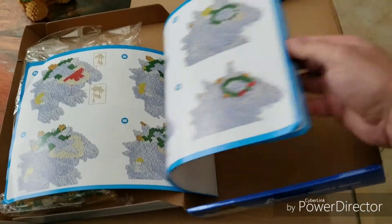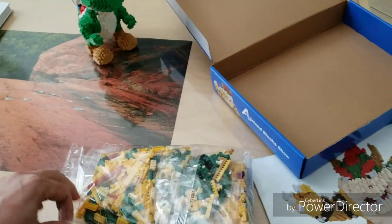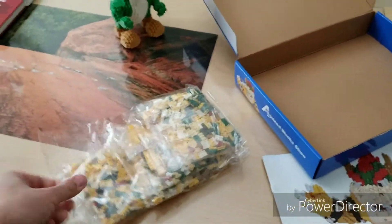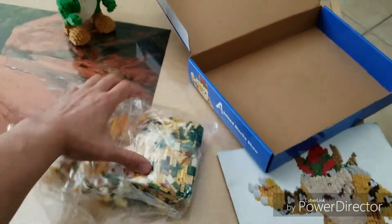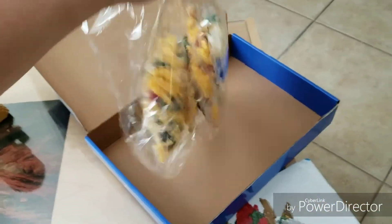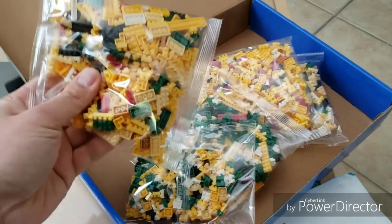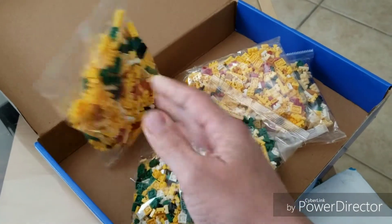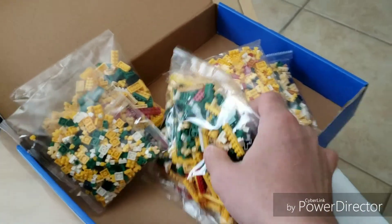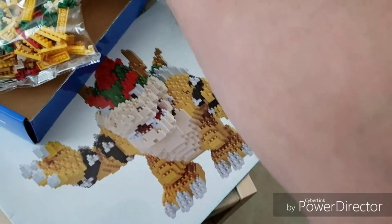Alright, stay tuned! So I'll just show you guys all these cool little packets inside this Bowser Magiblock toy set — kinda like Legos. Hopefully there's no missing parts, cause I know some of you that watch this had missing parts. Hopefully all the pieces are here. I remember from the Yoshi one they gave a lot of extra spares, so if I end up missing one, hopefully it's the right color and I might be able to sub it in.